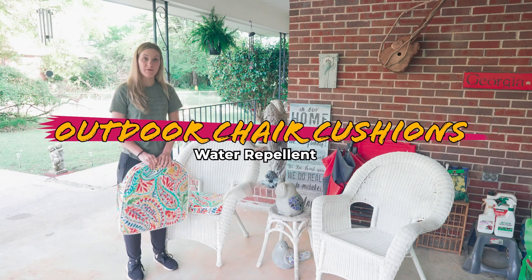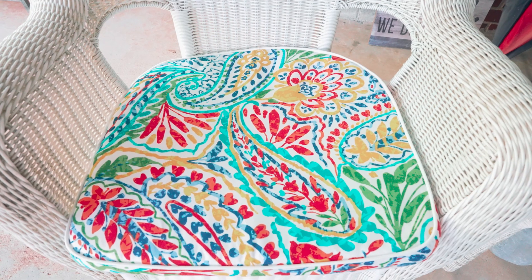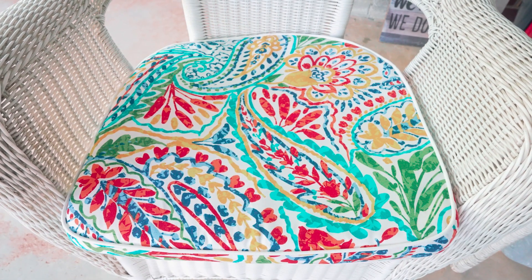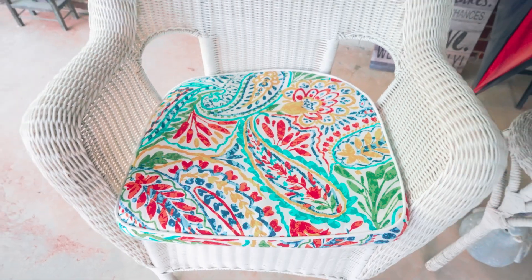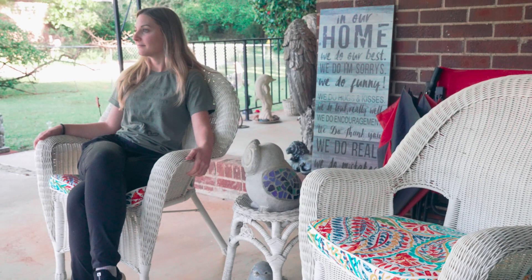We have these chairs on our porch that we like to sit in, and the cushions have gotten flat and dingy. We wanted some new ones and I found these — they're just like perfect, bright summer designs. I really love all the colors and they fit perfectly in these chairs.